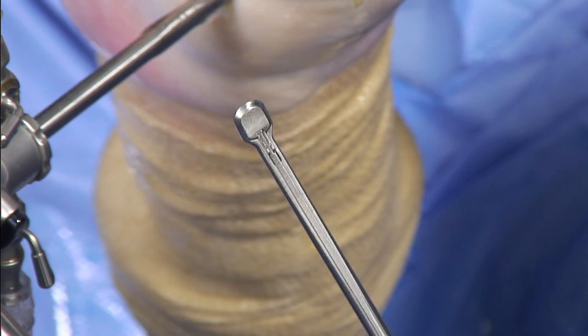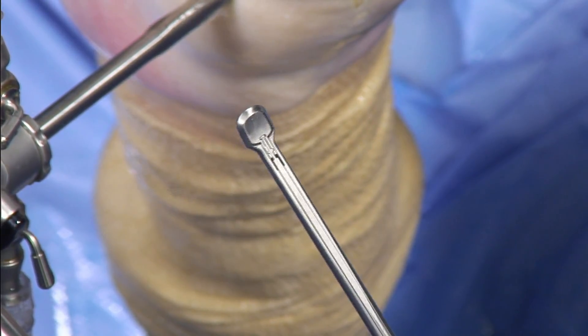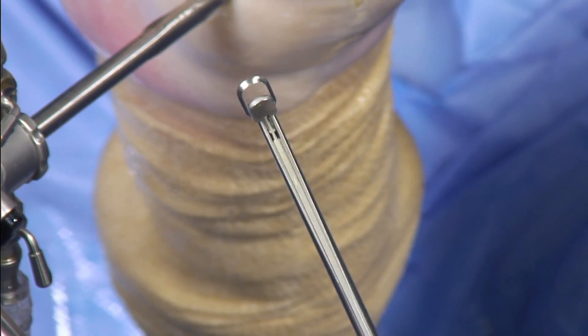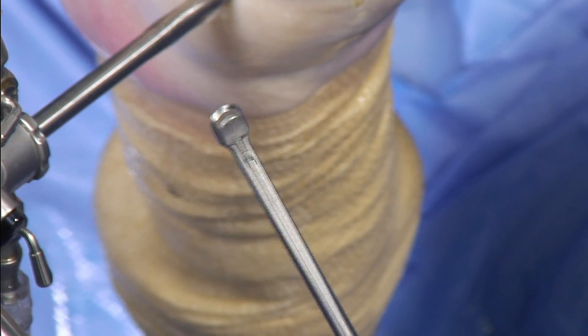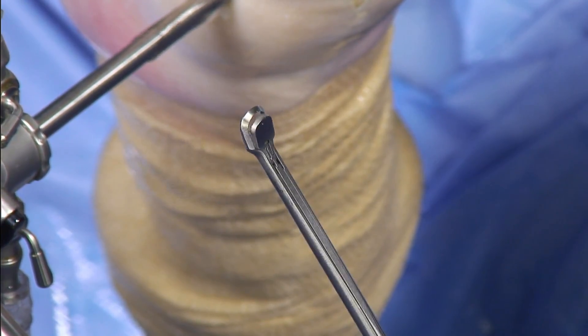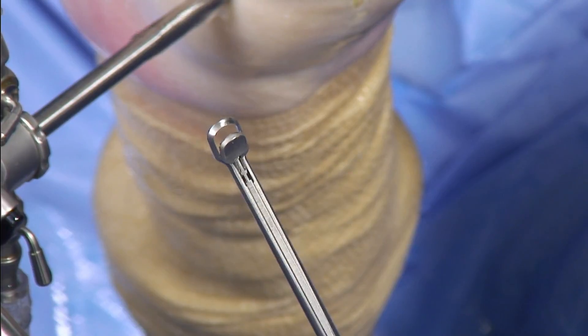This low-profile hand instrument called the Arthrex Megabiter has a 5.5mm bite and a cutting edge that's rounded instead of being squared. These features allow the surgeon better access into tight spaces and a more anatomic tissue resection using fewer bites than other devices with smaller bite widths.